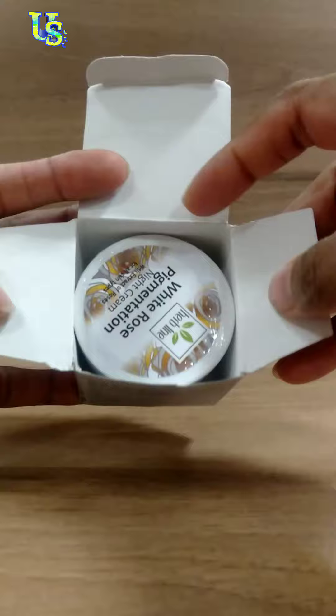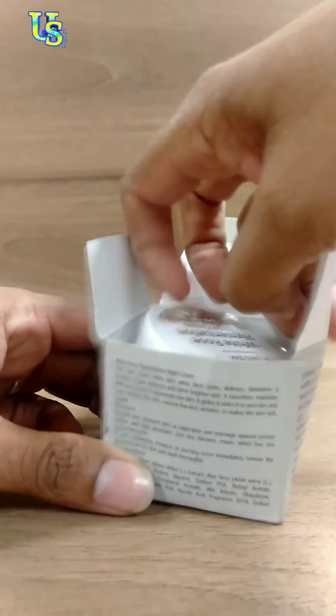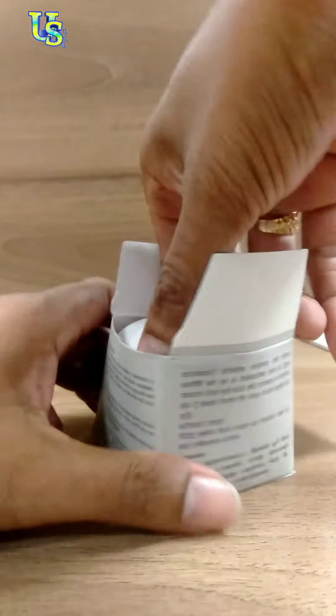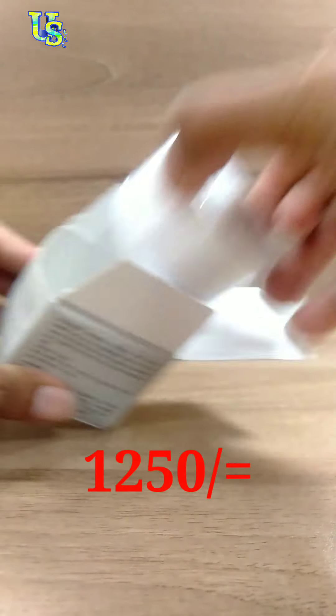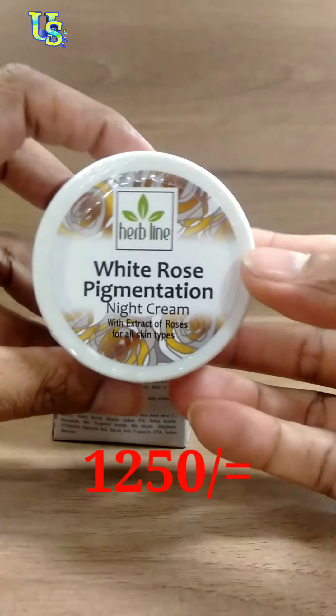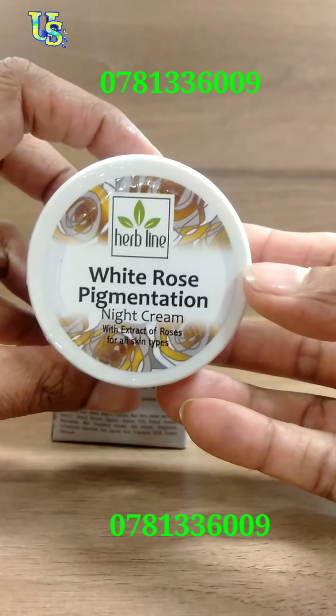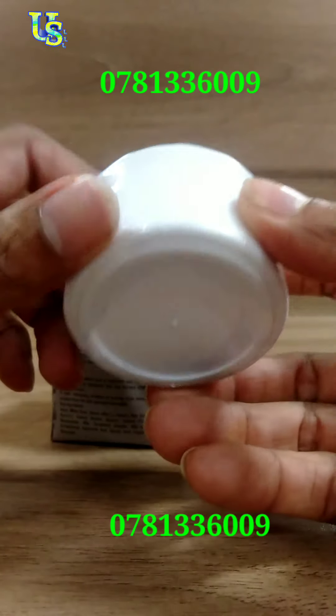This is the color, so I can see the color of the skin. Good luck.